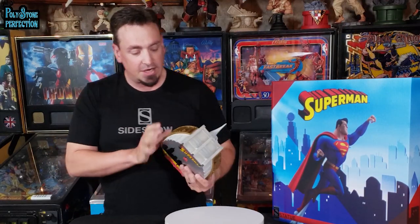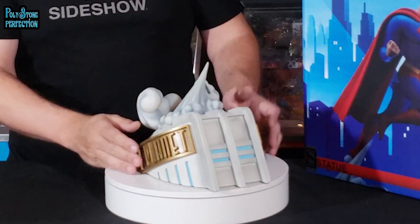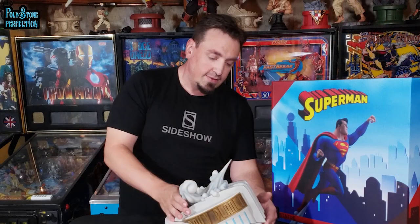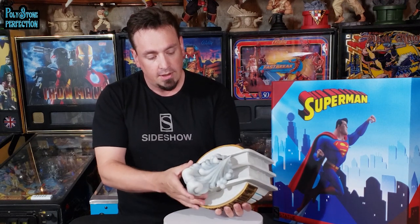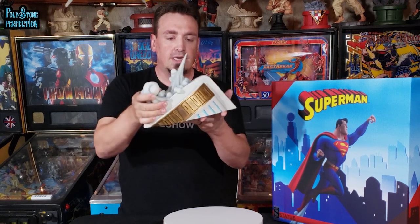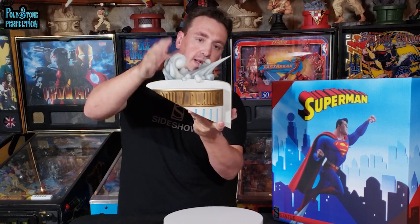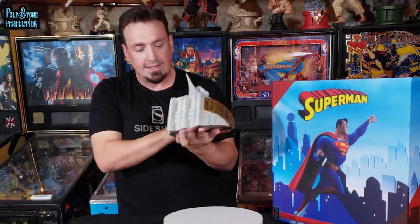Next we're going to start with the base. Among the animated series statues this is actually one of my favorite bases. We've got the top of the Daily Planet in Metropolis here, and a cloud of dust coming off the back from Superman taking off. This cloud of dust is actually made of a semi-translucent resin that has been airbrushed with all these shades, so we've got a lot of dimension in this cloud on top of the Daily Planet. The Daily Planet is angled, so it's either the top of the building or the top of the Daily Planet's globe — either way it's very stylized and I like it a lot.